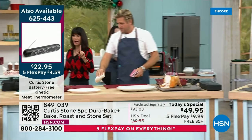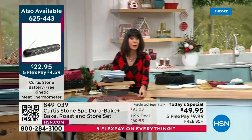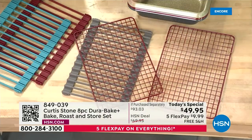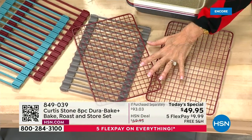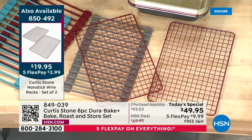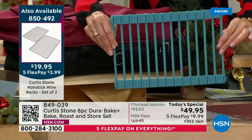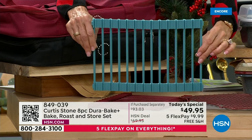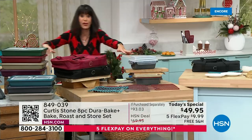I want to mention the wire racks — they are brand new. It's a two-pack and they fit inside the sheet pan and inside the roasting pan. We'll pop the number up on the screen. Also, Chef designed the trivet to go inside both the sheet pan and the roasting pan as well.